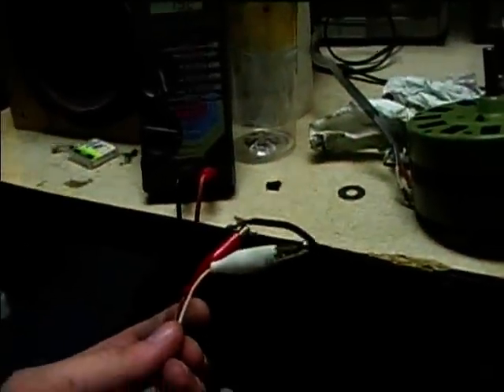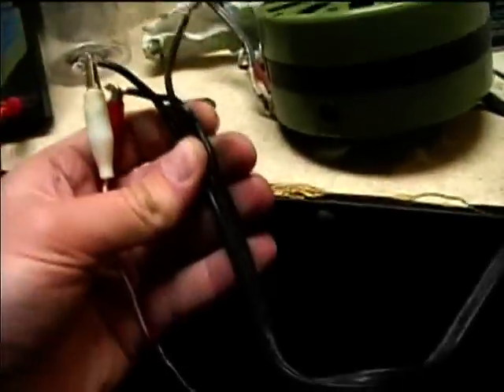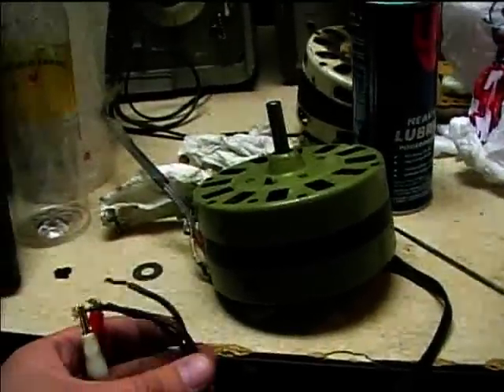We've now got an ohmmeter test on the windings and we've got 19.2 ohms across these two leads here. One lead is striped, so I think that's probably the common. We're going to hook it up with a short test lamp and give it a test.